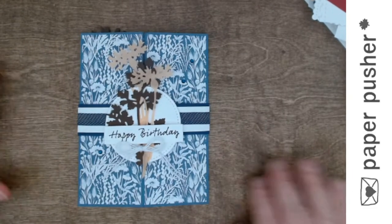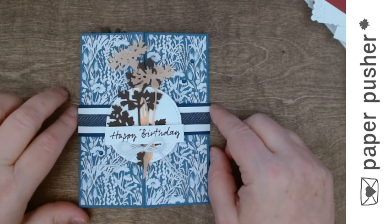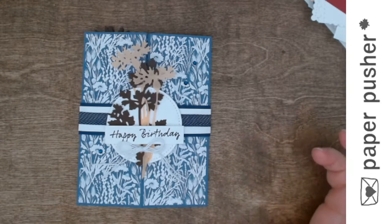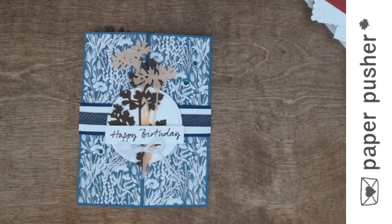Hello, my peeps. It's Tracy here, your friendly neighborhood paper pusher. Today we are making explosion cards. I apologize that this is not a live video and that we don't get to interact and have fun. I couldn't make it work — that's the long and the short of it. I have a very busy week; I'm very excited about our spring extravaganza on Saturday and lots of work to get ready for that.